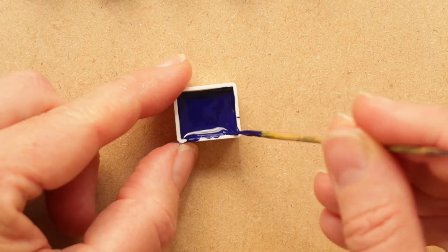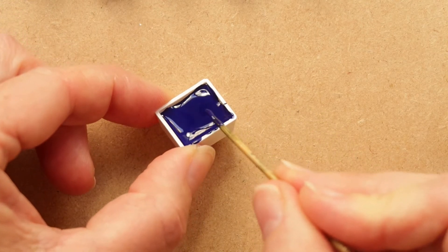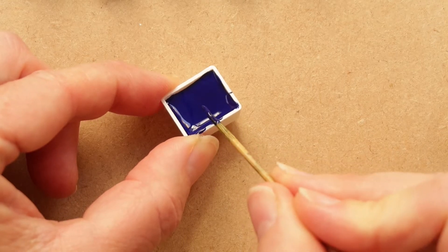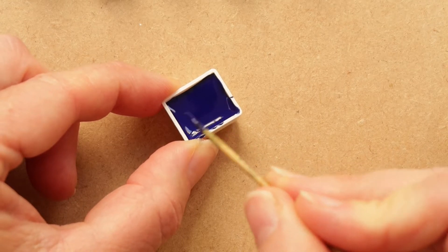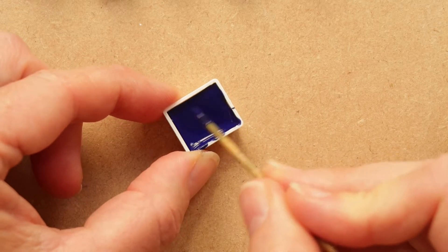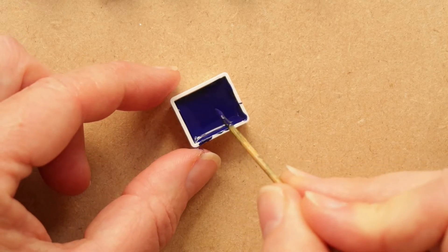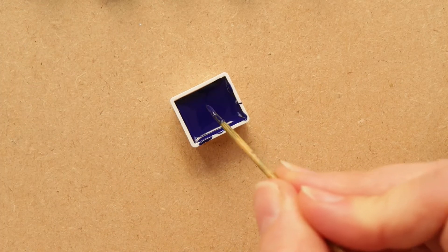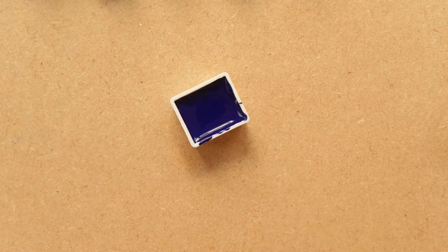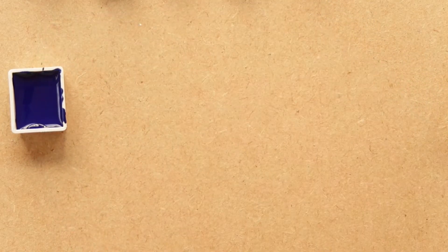Then what we're going to do is leave that to dry. It's slightly over half filled, but that's not a problem. As it dries, the moisture from the paint — because it's been in a tube — will begin to evaporate, and when we come back to this it will probably look a bit lower than it does now. When it's fully dry, we top it up. This is a slightly time-consuming process, but it is worth it. I'm going to go ahead now and fill up the other pans with the other paint colours.